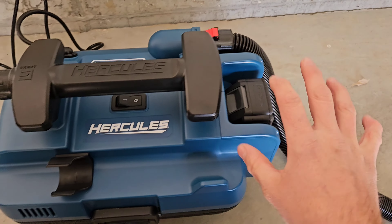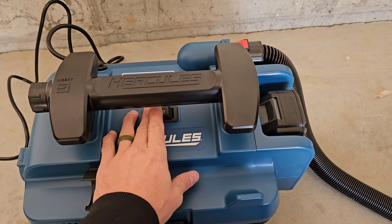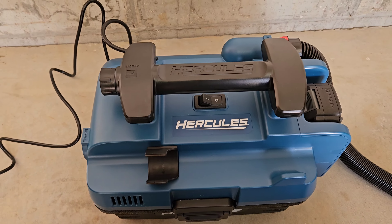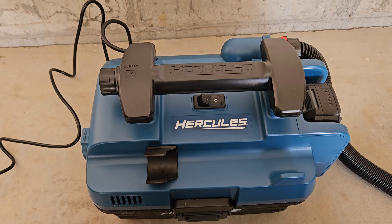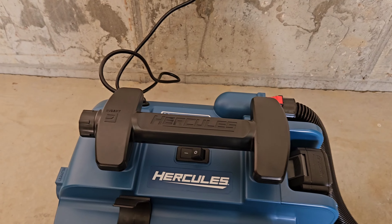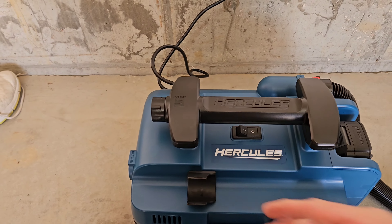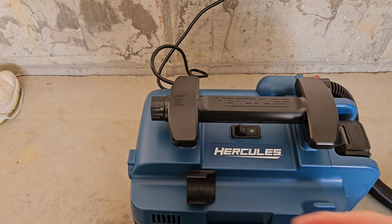With the battery in, let's listen to the tone. Now we're going to plug it into the wall and see if there's any difference. Oh yeah, that's a lot stronger. I mean, you can hear the difference there. Obviously I expected it — it's a lot stronger with it plugged in, but as a battery it does just peachy.